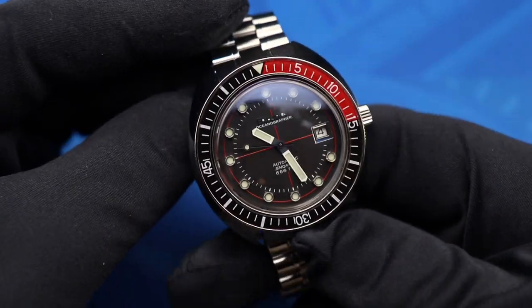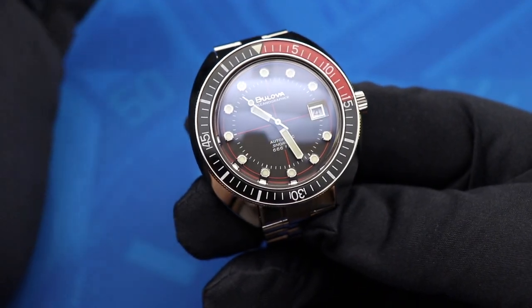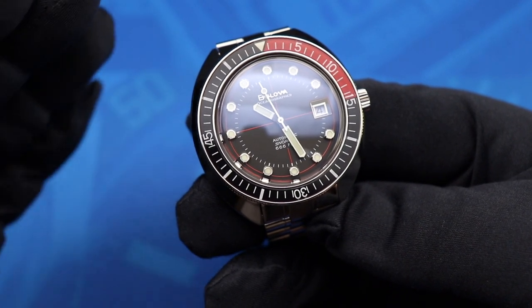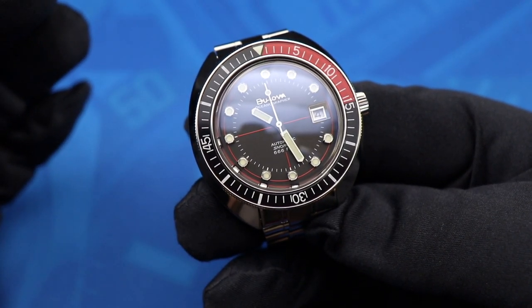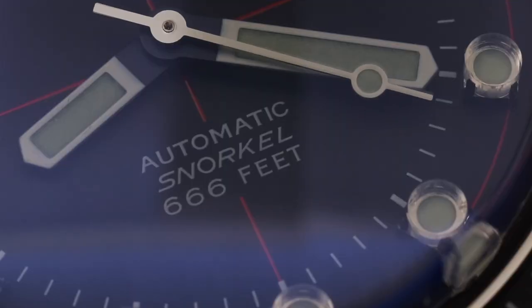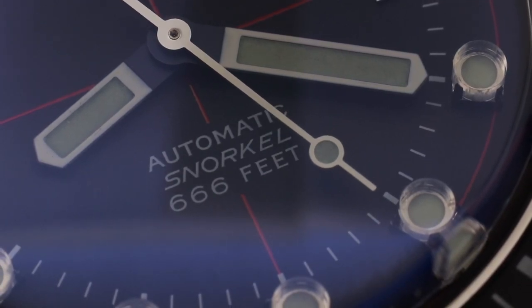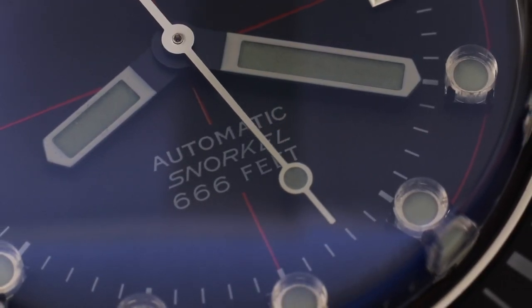The bezel complements the dial perfectly. Upgrading to a sapphire insert over the plastic insert that the original Oceanographer had was absolutely the right call. There's a very cool red contrast with the 15-minute initial timer, and a very satisfying click with only minimal back play on that bezel as well — unidirectional, of course. Overall, the aesthetic of the watch is certainly its best feature, and that's why a lot of watch enthusiasts strive for this one. And you've got to love the 666-foot depth rating giving the Devil Diver its nickname.